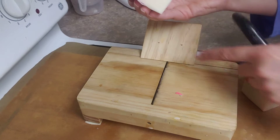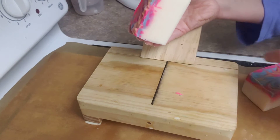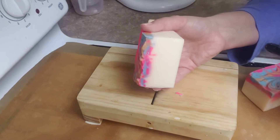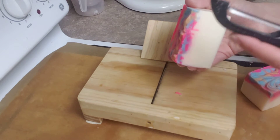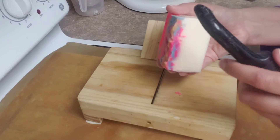And then I actually could use this tool here to bevel the edges, but I actually found that using just a plain old soap — dedicated to soap only — peeler works best.